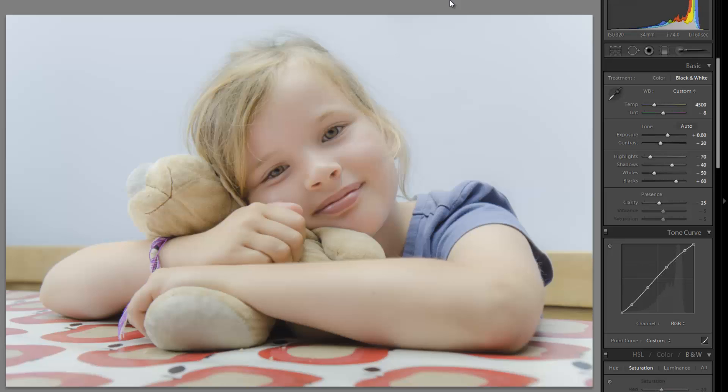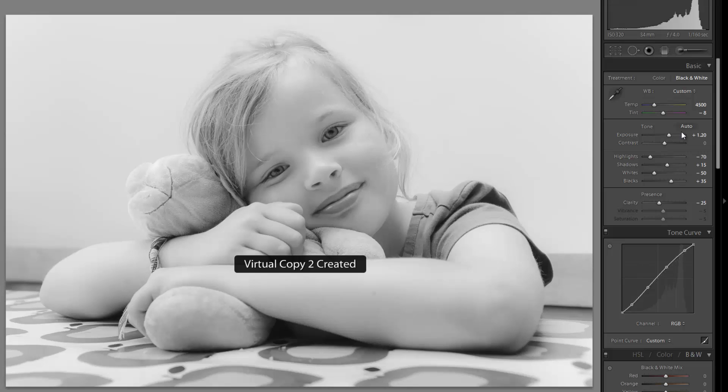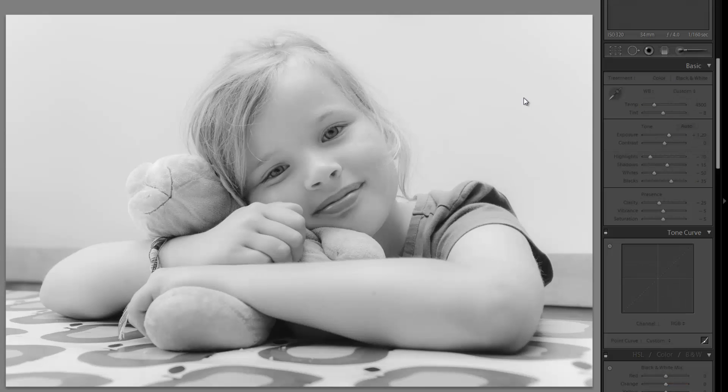Let's create a virtual copy by hitting Control+apostrophe, or Command+apostrophe on a Mac. I'll hit V and create a black and white, because honestly if I were producing this image for myself I'd go with a black and white look — I think it works perfectly for this image. I'm going to brighten up the exposure a bit, add contrast, reduce the shadows and blacks to give a little more overall contrast, and add just a bit more exposure to compensate.